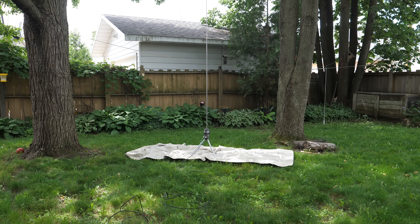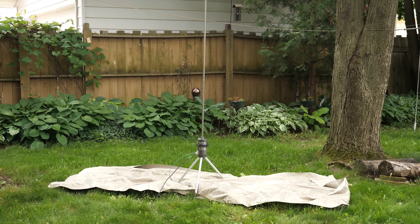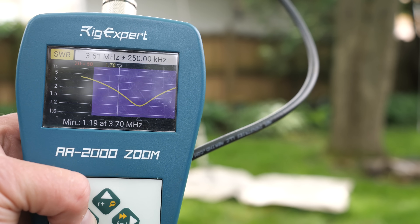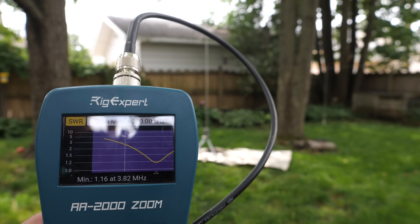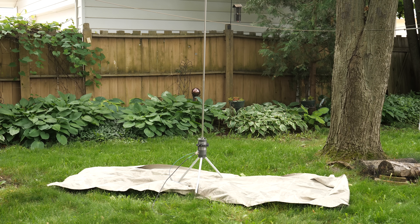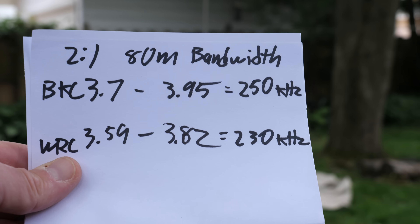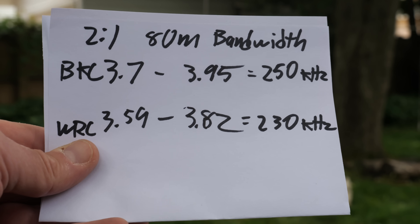To demonstrate the difference a wider coil can make in regards to bandwidth, I did some measurements comparing the Big Kansas Coil to the Wolf River Silver Bullet 1000 coil. Both setups used Faraday cloth, a 213-inch whip fully extended, and 50 feet of RG-8X coaxial cable. The Wolf River coil measured about 230 kilohertz of 2-to-1 bandwidth on the 80-meter band. The wider Big Kansas Coil exhibited 250 kilohertz of bandwidth — an extra 20 kilohertz. On the low bands, that can make quite a difference if you're moving around looking for a spot to transmit and you don't want to constantly retune the coil. On bands higher than 80 meters, the Big Kansas Coil has enough bandwidth to cover the entire band.